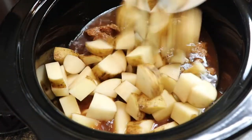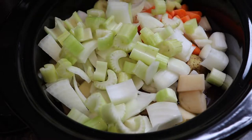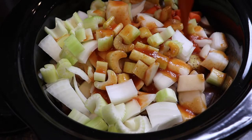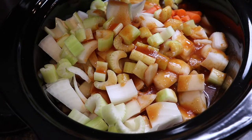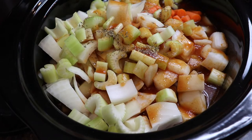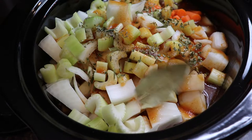Now we'll add our vegetables on top: potatoes, carrots, onion, and celery. An ingredient that I absolutely love in beef stew — it adds a lot of flavor and helps with that vegetable base — we're gonna add some tomato juice. And for some added flavor, we're putting in some thyme, some dried chives, and two bay leaves.